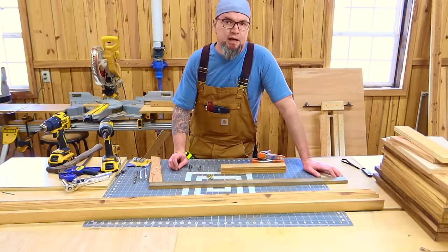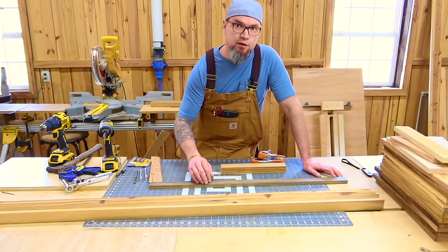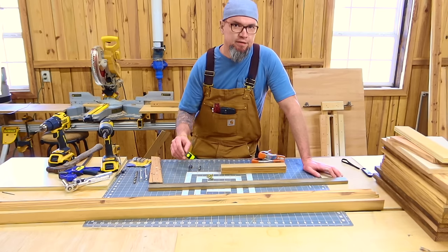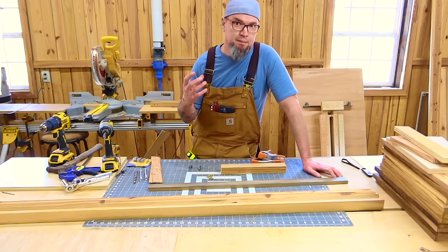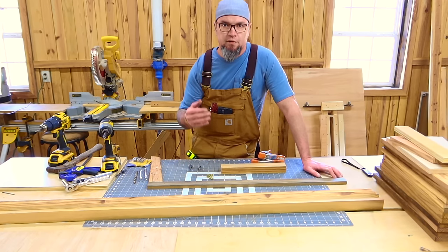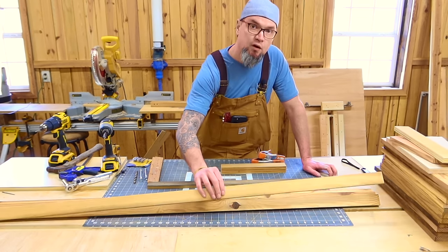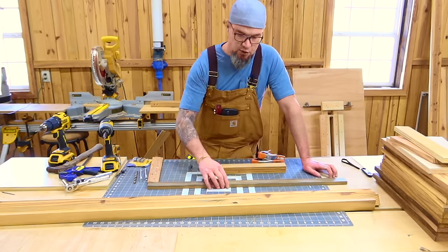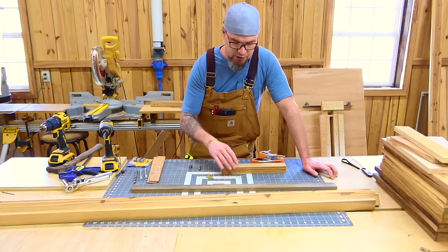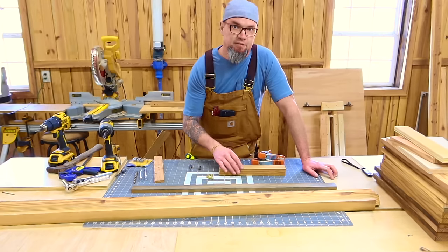Let me go over all of the parts for this build. All of this material is going to be made out of inch-and-a-half material — you can use two-by-fours and rip them down to five-eighths. I like the five-eighths; it makes for a much more sturdy, impressive trellis. You're going to need five boards that are 72 inches long, at inch-and-a-half by five-eighths. You're going to need one board that is 34 inches long, same dimension as everything else.